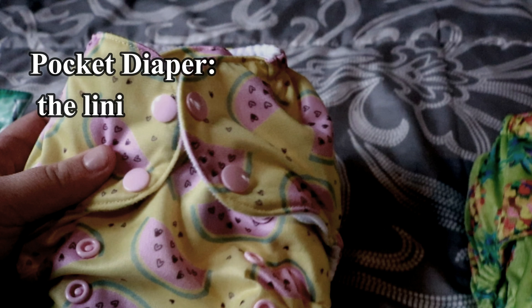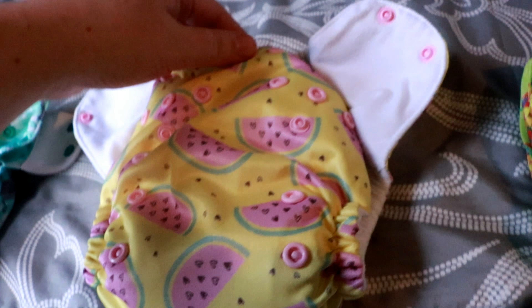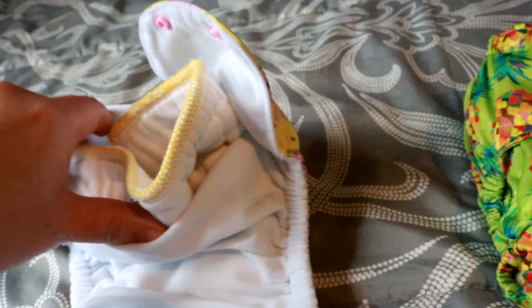This is a pocket diaper. A pocket diaper is another modern form of a cloth diaper. The inside is a stay-dry material, so when your baby pees it wicks away moisture from your baby's bum. You stuff the inside — that's why it's called a pocket. You can stuff it with different things like a prefold folded down, or you can stuff it with inserts.